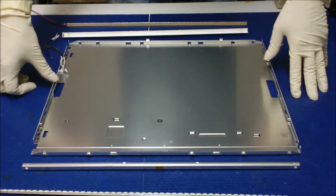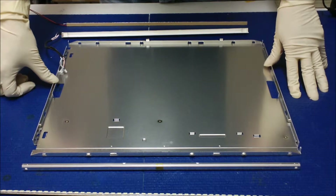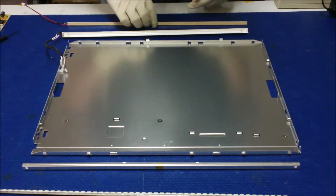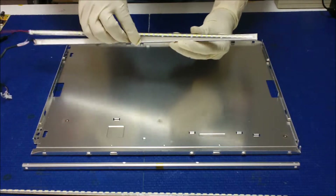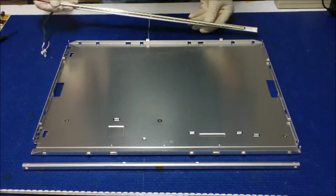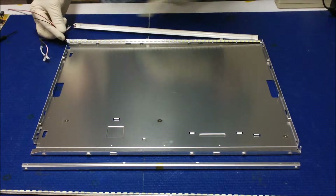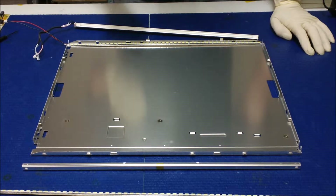Hello, here's a backlight assembly for a M190 EG01. We just took out the assembly and the backlight lamp UB-63 70 series is mounted inside, but for this particular screen it's our UB series, slightly a little bit longer.